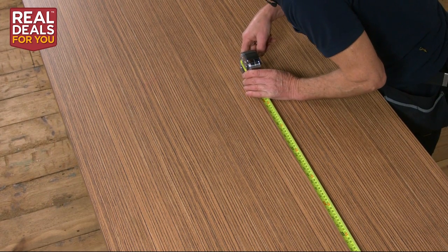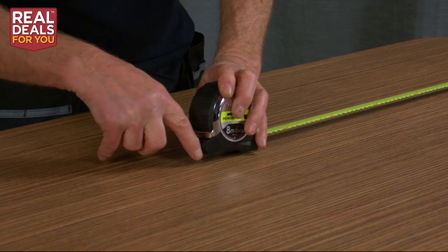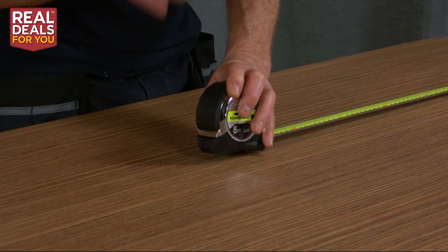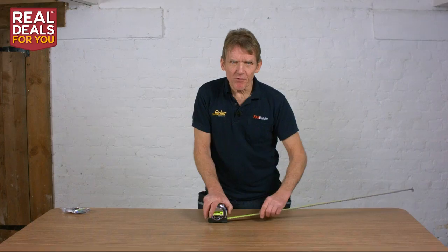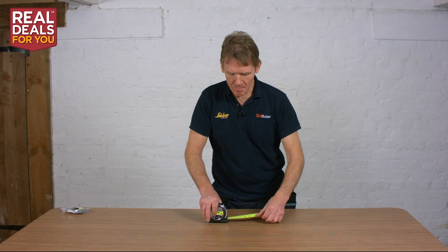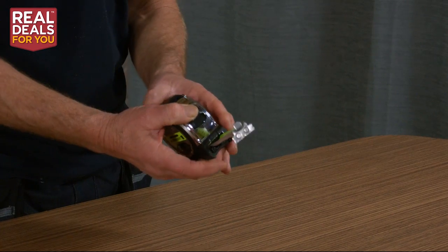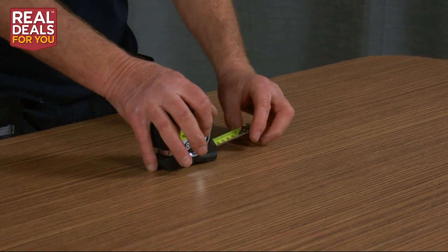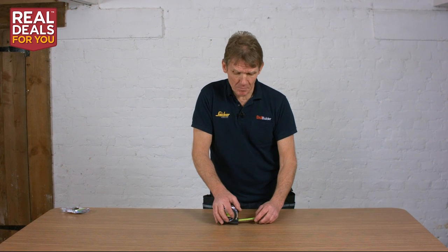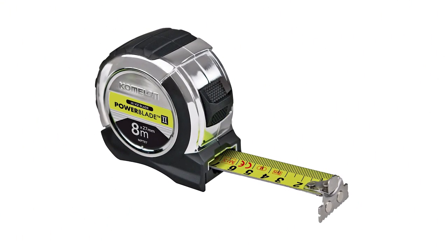There's a back edge here to mark onto, and on this one it's got a nice flat surface to put your pencil against. Some tape measures have a rounded case, which is very difficult to accurately mark onto. So it gets full marks on that, full marks on having a clear blade, and it's got a good lock. All in all, this tape from Komalon ticks all the boxes. I reckon it'll last you a good long time because of that nylon-coated blade and because it doesn't pick up debris. If you look after your tape, your tape will look after you.